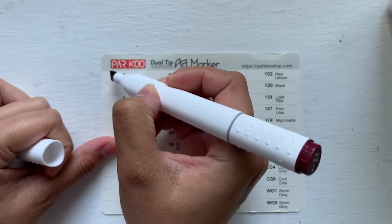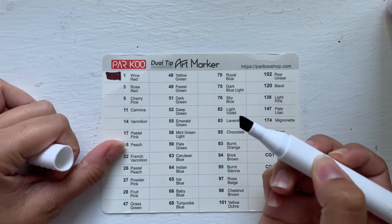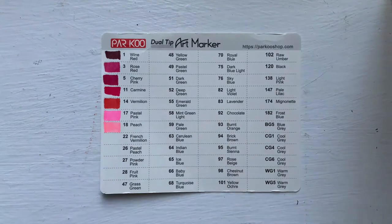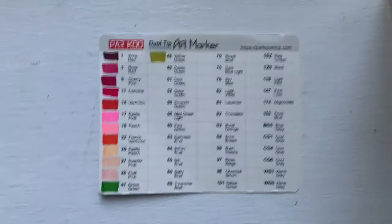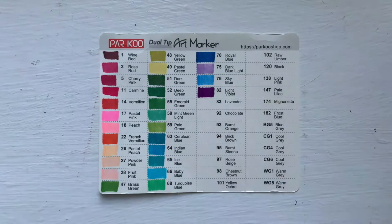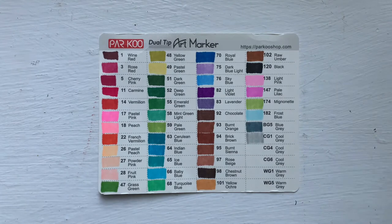Now let's swatch them. The caps do not exactly match the colors, but it's not a big deal and it happens with almost every marker — that's why I always swatch everything. This set comes with a good variety for blending and even some skin tones. There are some colors that are too similar, like the browns, and I would have appreciated more orange tones.